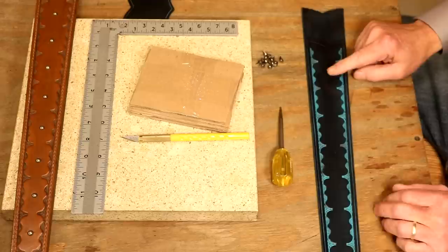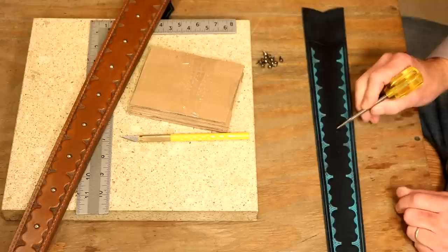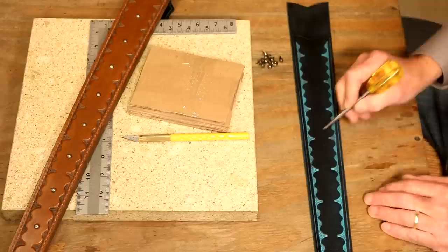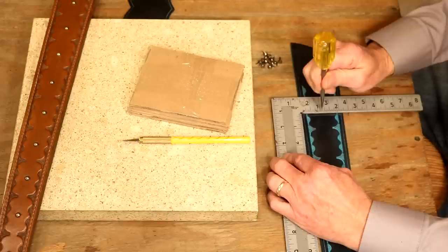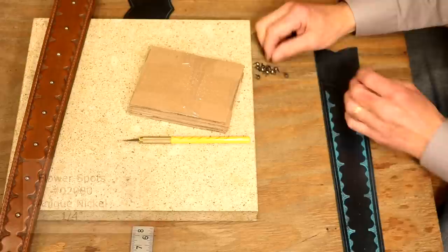Now let's step over to our pattern table and drop in our spots. We set spots in just about every project — they're inexpensive, easy to add, and they look so good. They can really dress up a project. For new folks: we don't need equipment to set these. First we need to determine where we're going to put in our spots. We're going to follow the same design: drop in one spot right in the middle of our design. I'm going to use a square — we've got a line where our two inside stamps butt together. We're at two and a quarter inches wide, so I'm going to make a mark at one and one-eighth of an inch and do the same thing all the way down.